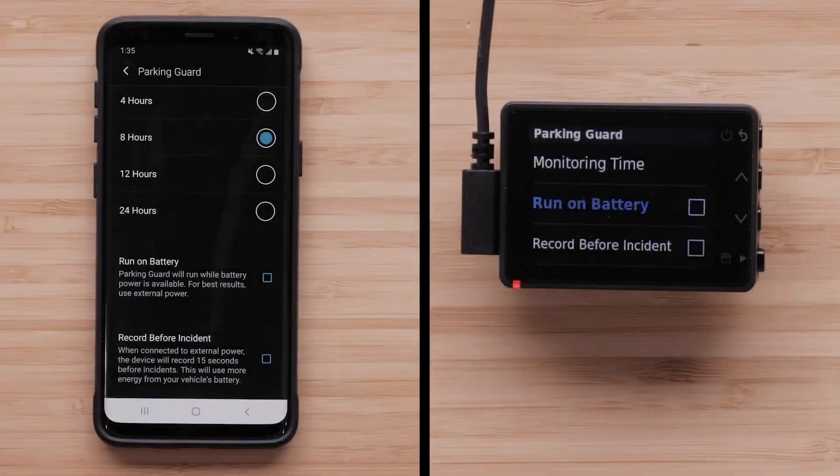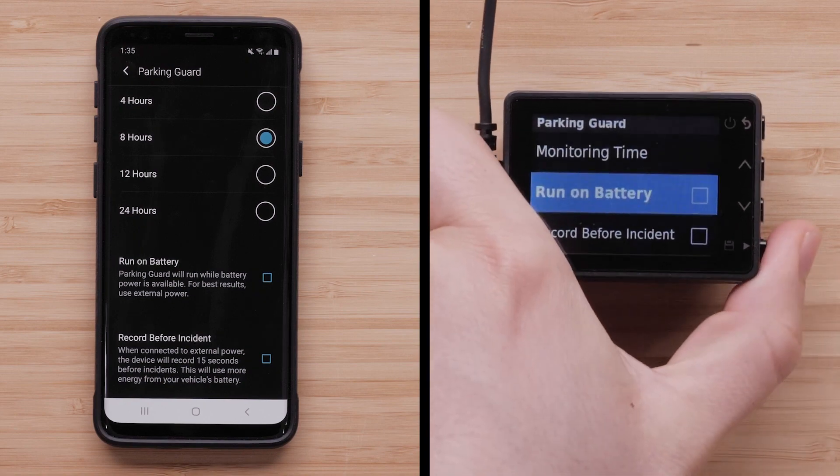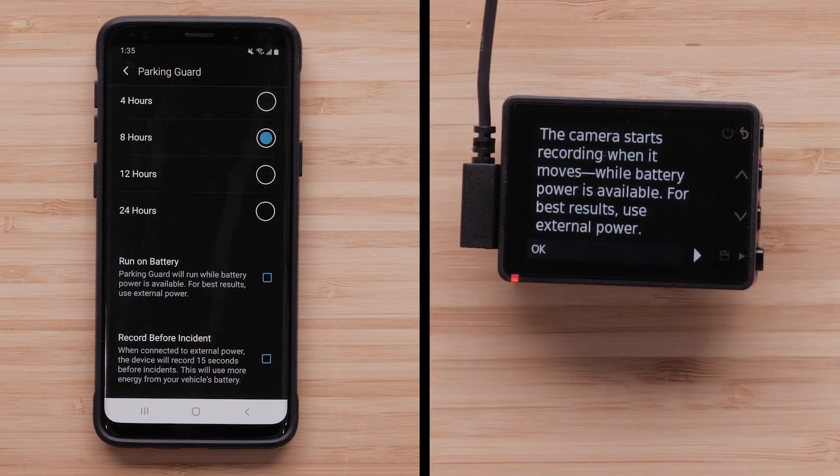Dash cameras with a display can adjust these settings right on the device through the Parking Guard menu. They will also have an additional option for Run On Battery, which will allow Parking Guard to use the dashcam's internal battery. For best results, use external power.